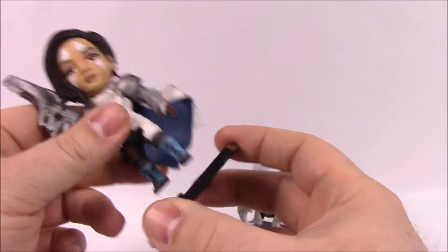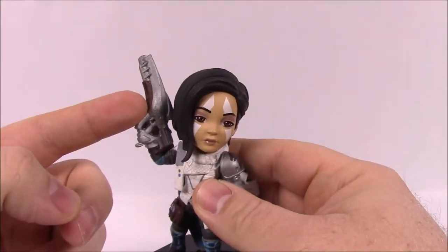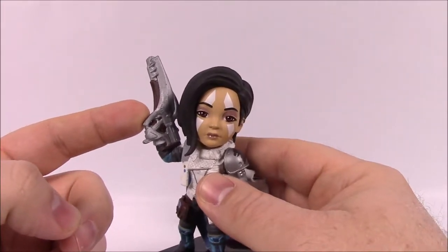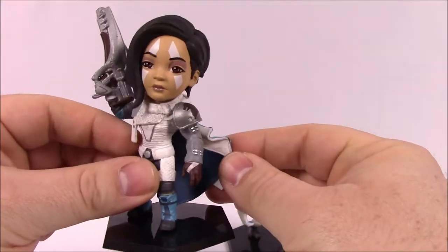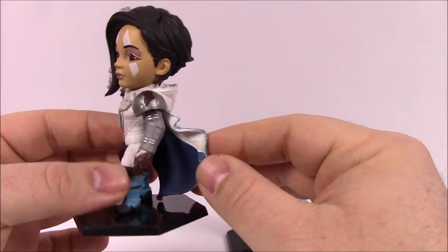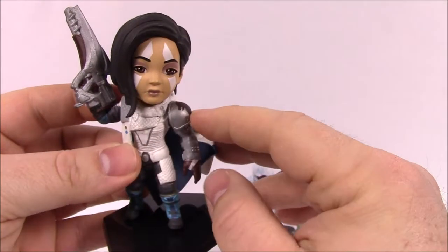In review of the figure, we've got a detachable base, which all of the Big Shot Toy figures do have. Next up on the character, we do have the Polaris Lance Scout Rifle that was formed by the Bray Corporation. If we look at her attire, it is Hunter-esque because she is a Hunter — her favorite super is the Golden Gun — and here on her shoulder pad and on the cloak, we do have the House of Bray logo,